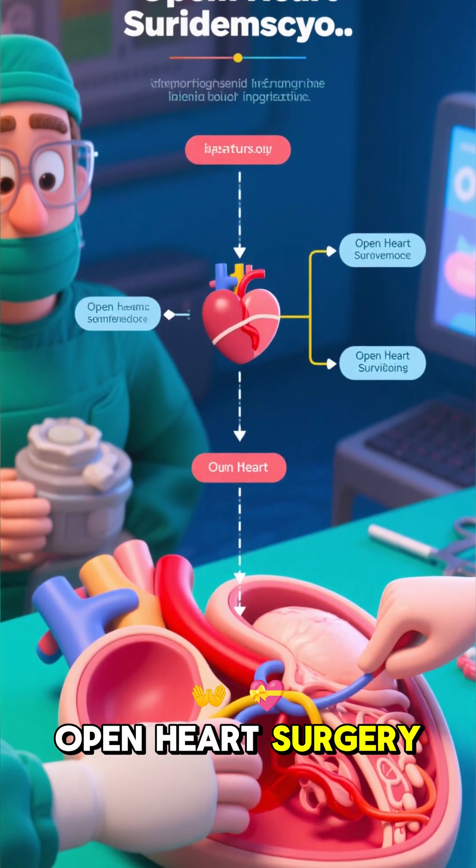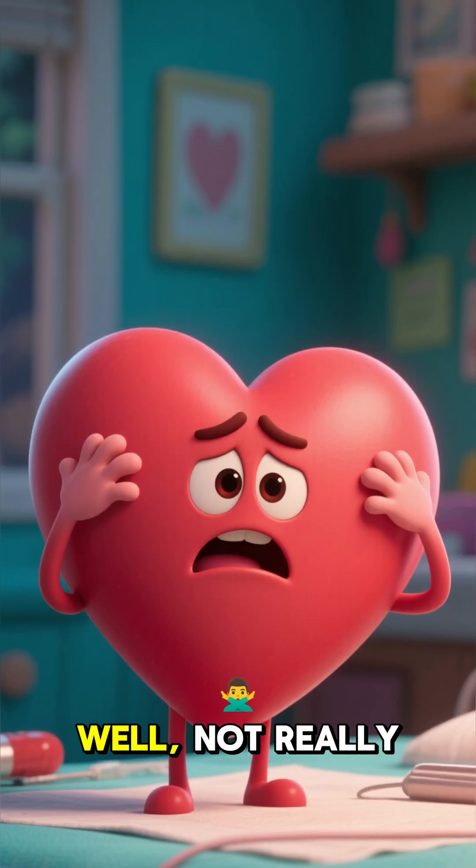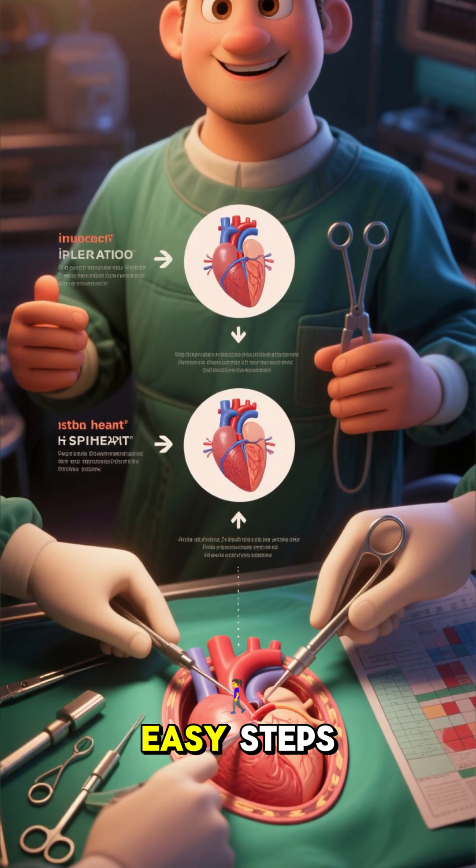How does an open-heart surgery work? Is it really as crazy as it sounds? Well, not really. Let's break it down into three easy steps.